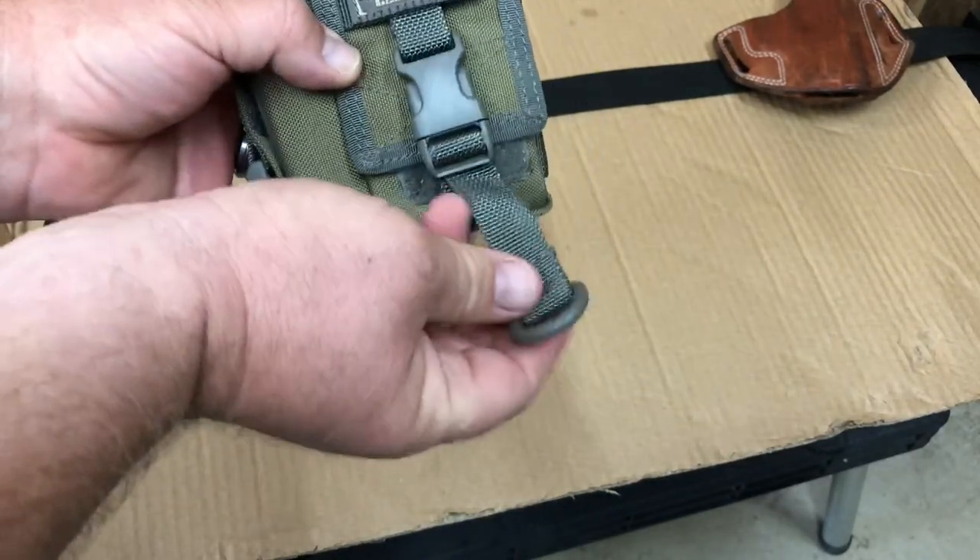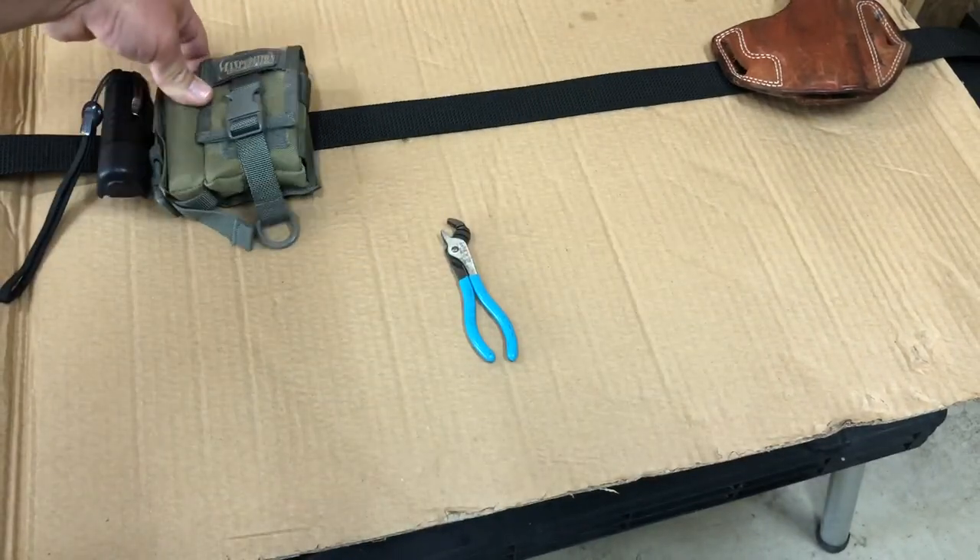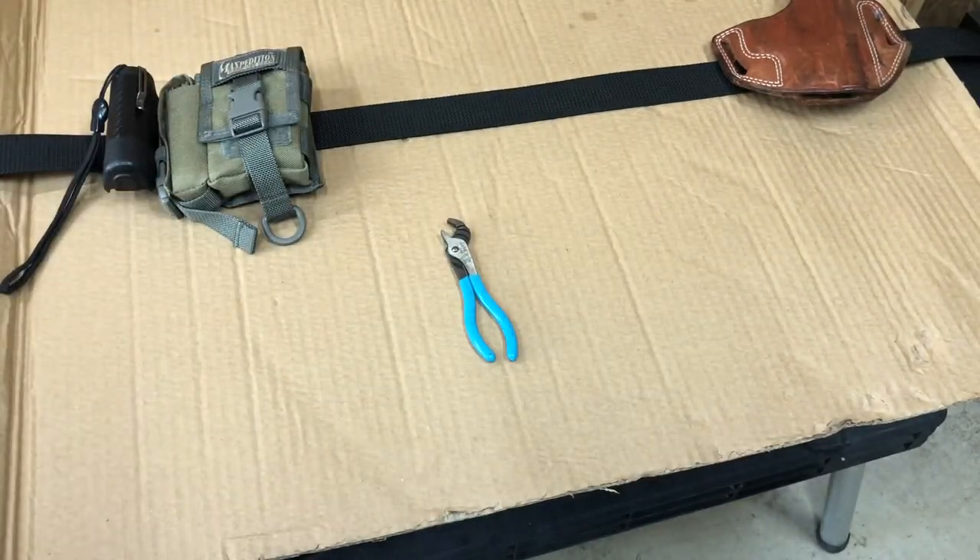Then you just close it up and snap it. I like the little positive lock snaps on this, and it's got a little thing you can hang your keys off of. That's how my EDC looks.